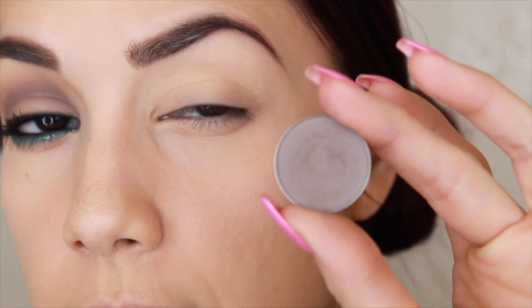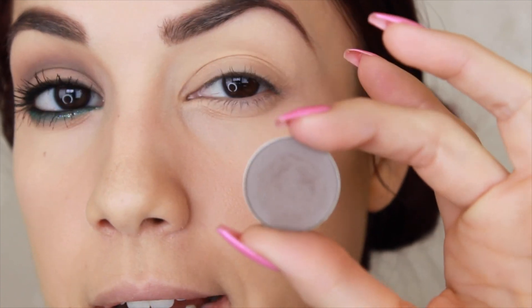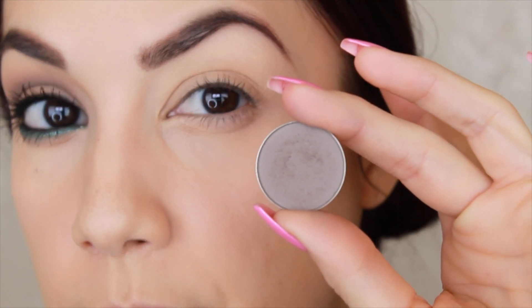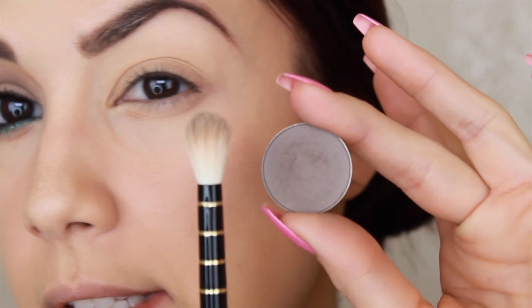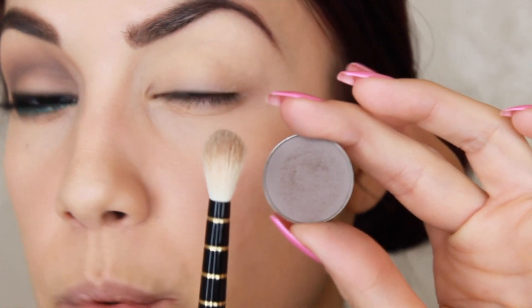For the crease I'm going to go in with the Bedrock eyeshadow. This is part of the newer matte line that she recently released, and this is a very cool toned gray color. I'm going to be using a big fluffy brush — this is from one of the Sonia Kashuk sets that came out over the holidays, but any fluffy crease brush will do the job.